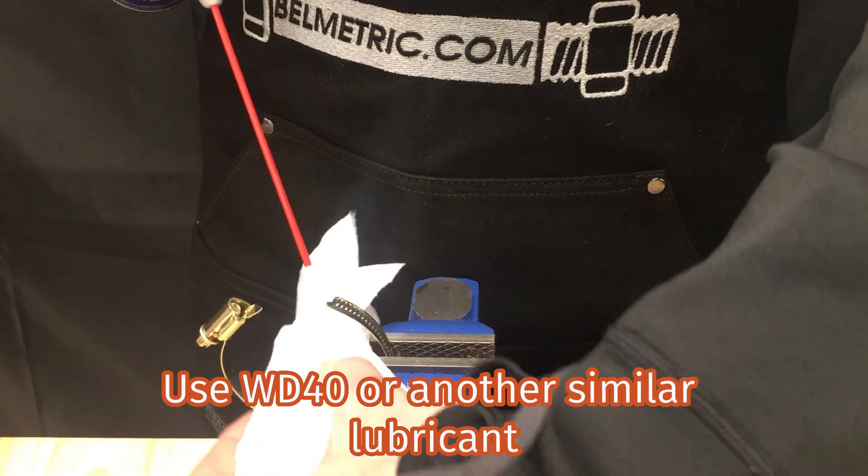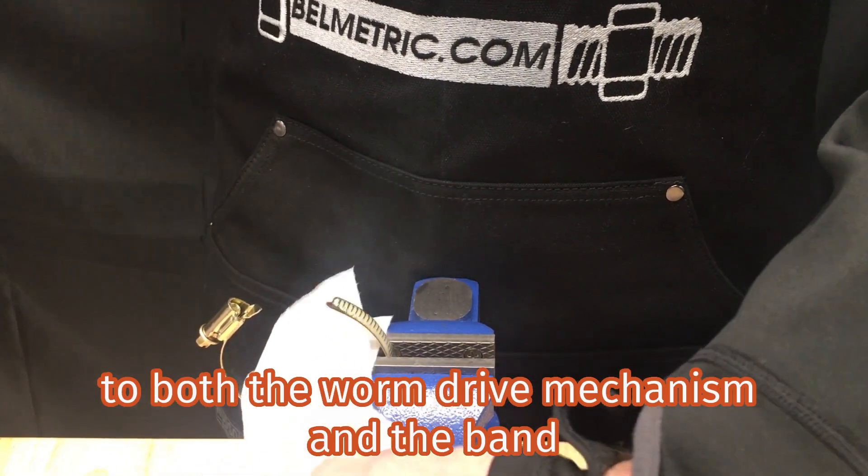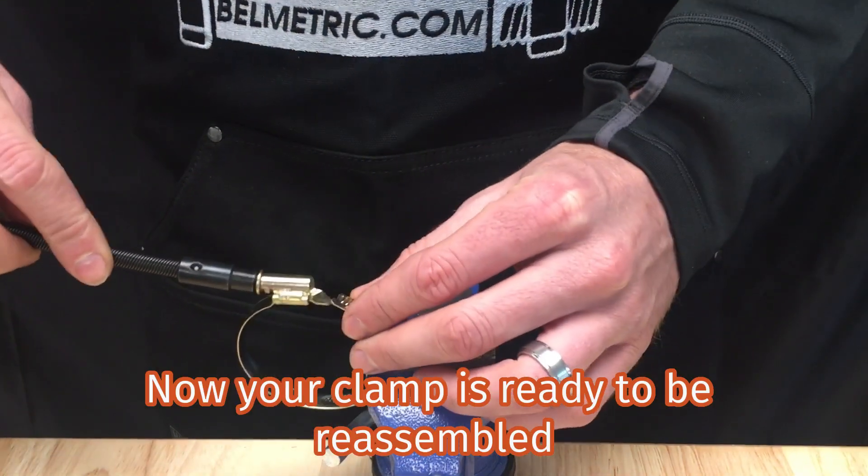Use WD-40 or another similar lubricant and apply it generously to both the worm drive mechanism and the band. Now, your clamp is ready to be reassembled.